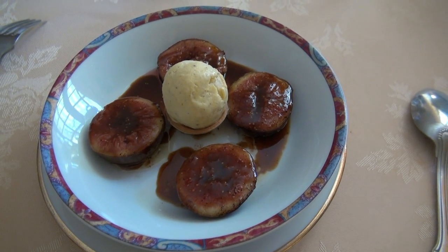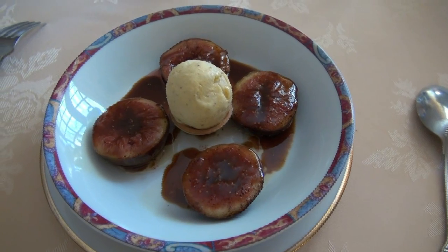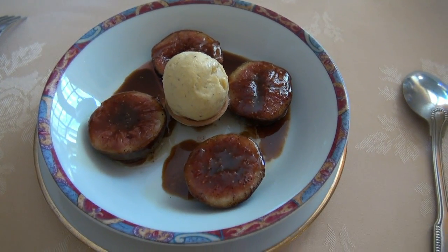Pour terminer, voici les figues rôties au vinaigre balsamique et glace vanille. Bonne fin de repas !